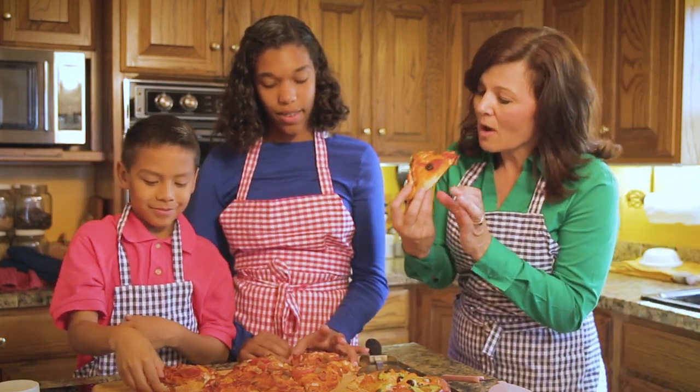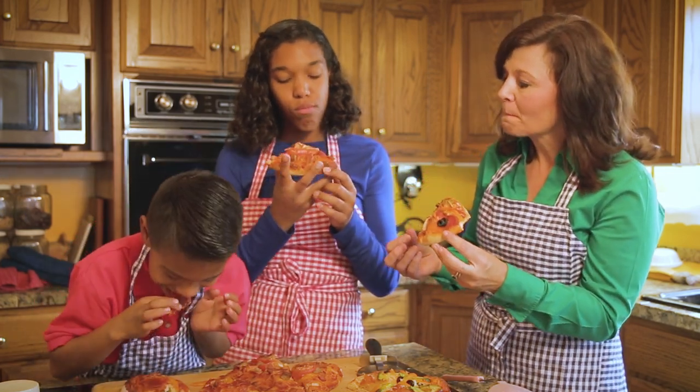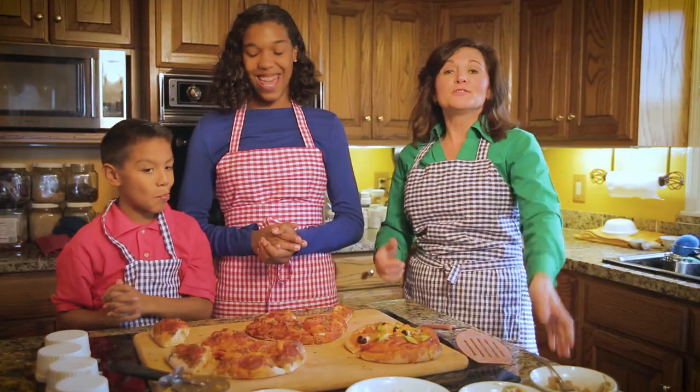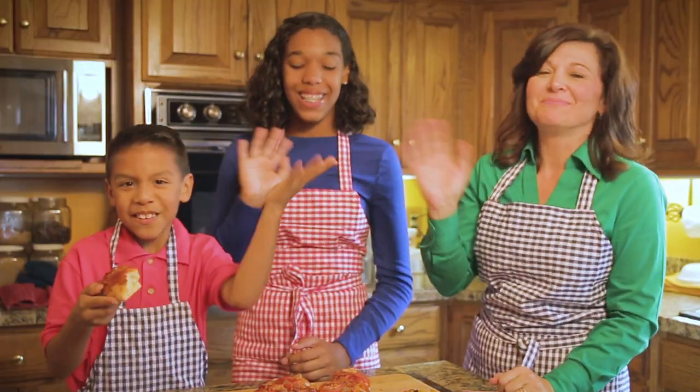Everybody try a bite of your pizza. That's pretty good, guys. How about yours? Oh, it's a little hot. So we have a few final words for you - bon appetit! See you next time! Bye!